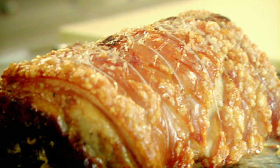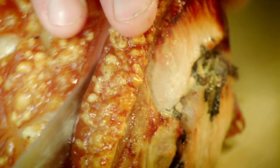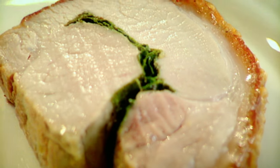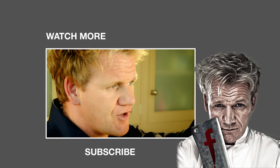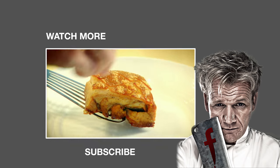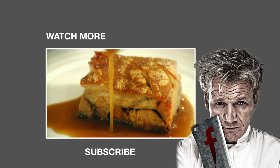Just the smell of that is amazing. Look at that crispy crackling. Rest it, untie, and carve — nice thick slices. That's what I like to hear: crispy crackling. Tender and delicious. Fragrant lemon zest with the sage and the parsley — extraordinary. Pork loin with lemon and sage, done. Rich, sumptuous, full of flavor and absolutely delicious.